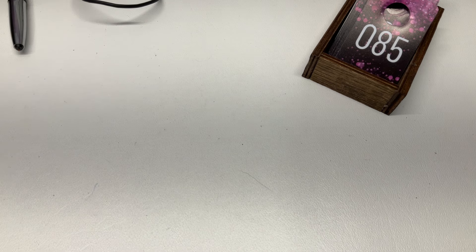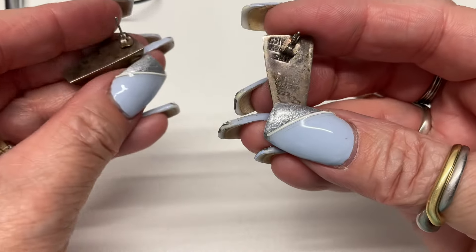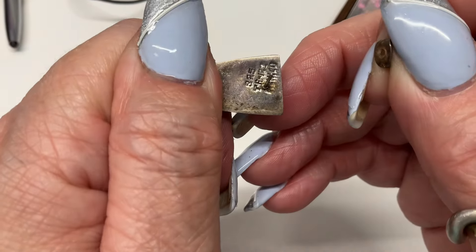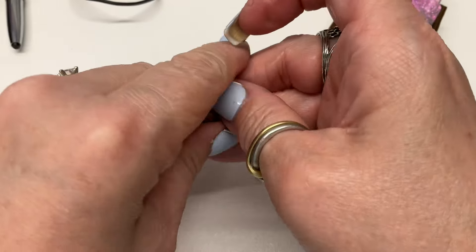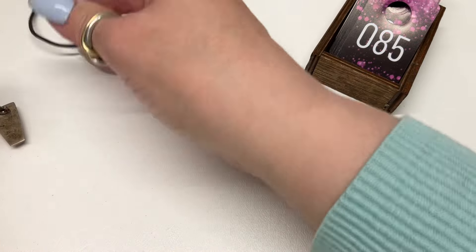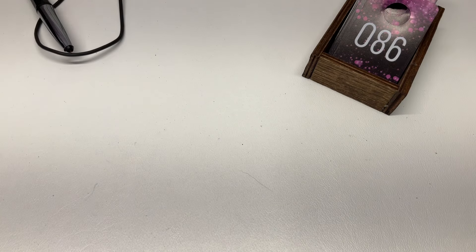Ooh I want to look at these — aren't those pretty? Really nicely made, marked 925. They're Taxco, Mexico. Let's see if that's onyx — it's coming up as glass. Let's do $12 on those.